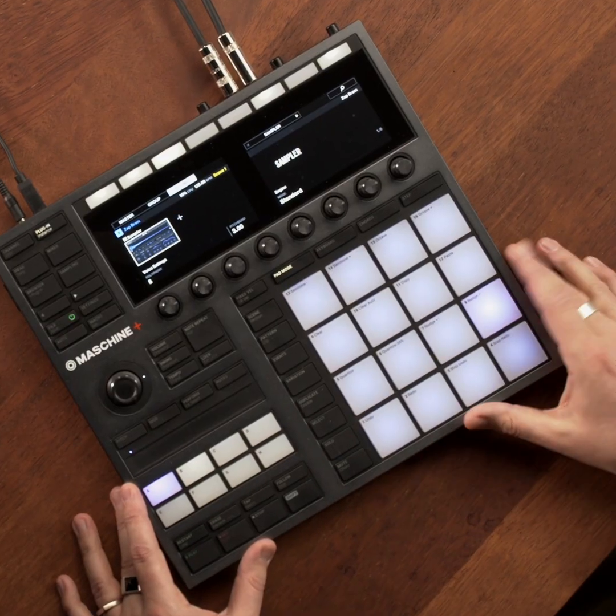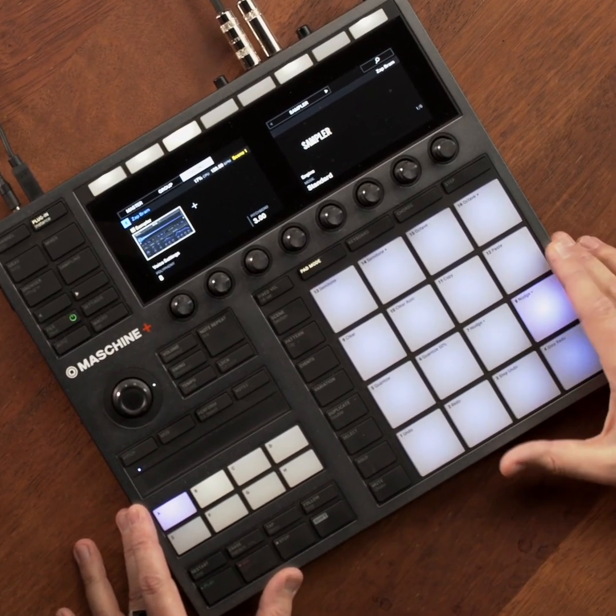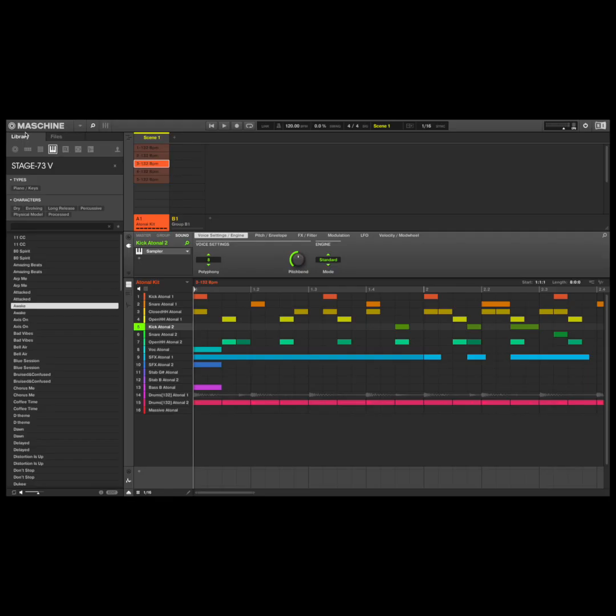Hey everyone, Leroy from Noisegate here with some essential tips on using Machine. I love Machine Plus for its completely standalone workflow. However, did you know that you can use Machine Plus as a fully-fledged controller for the Machine software? The Machine software is available to download after you register Machine Plus, and this is great because it gives you the best of both worlds — working in standalone and with the software.